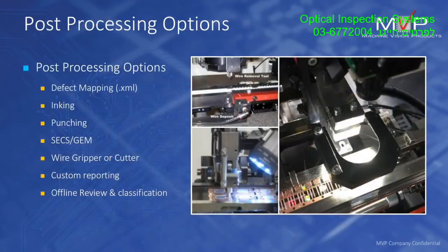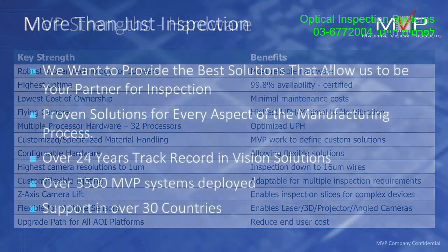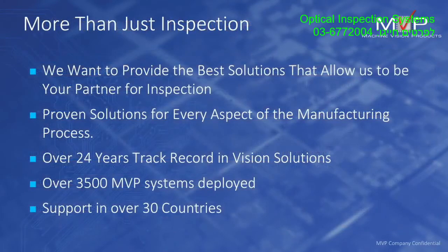For defects and traceability we have many options from electronic mapping to device removal. MVP has multiple capabilities to allow you to perform microelectronics and semiconductor inspection. I'd like to thank you for listening to this short presentation — please do not hesitate to contact us if you have any questions. Thank you.